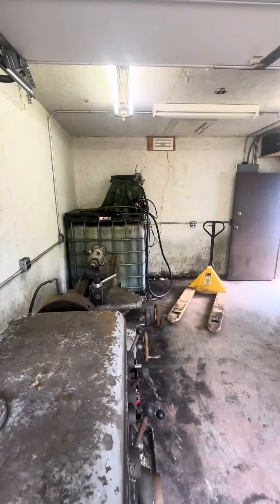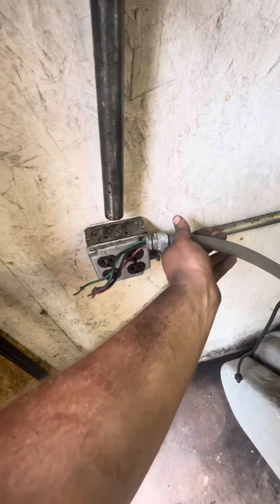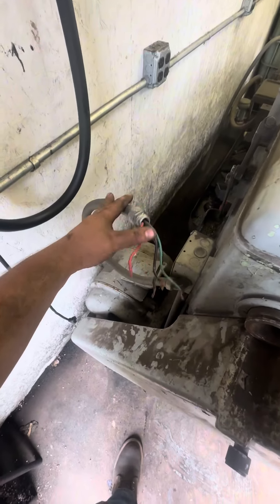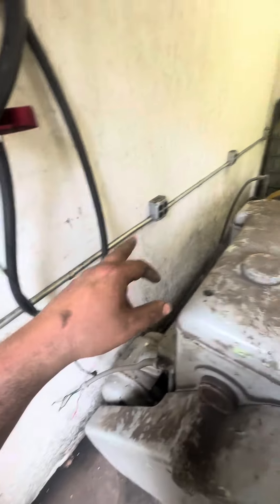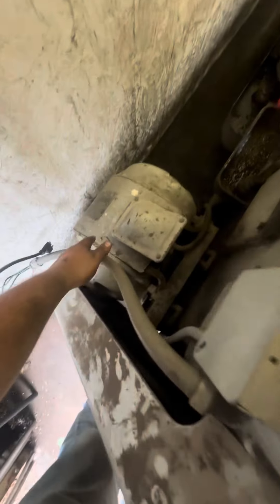Now I gotta run a power wire through the conduit to this. I could probably just tie into something like that junction box right there, but this electric motor is three-phase, so I gotta get a three-phase converter. Each outlet in this shed is 20 amps, and I don't know the amperage it requires.